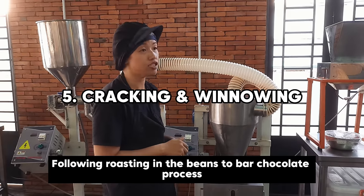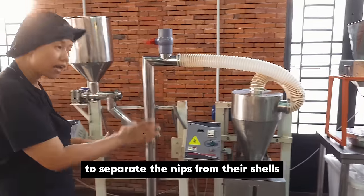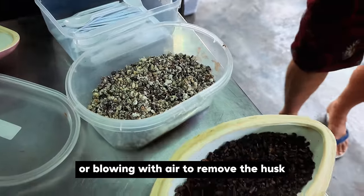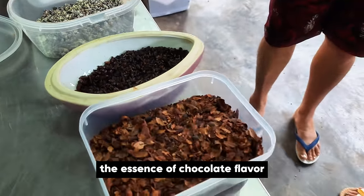Following roasting in the bean-to-bar chocolate process, the beans are cracked into smaller pieces to separate the nibs from their shells. The cracked beans are then winnowed — a process involving shaking or blowing with air to remove the husk — leaving behind pure cacao nibs, the essence of chocolate flavour.